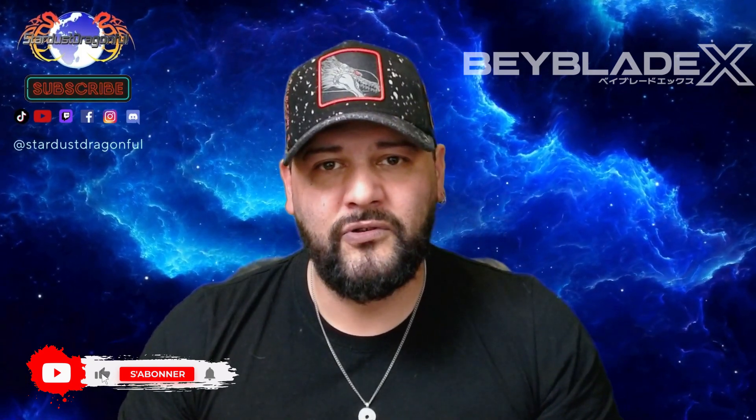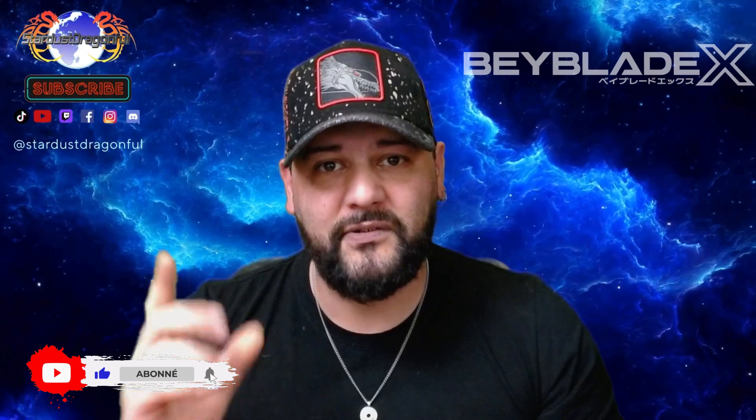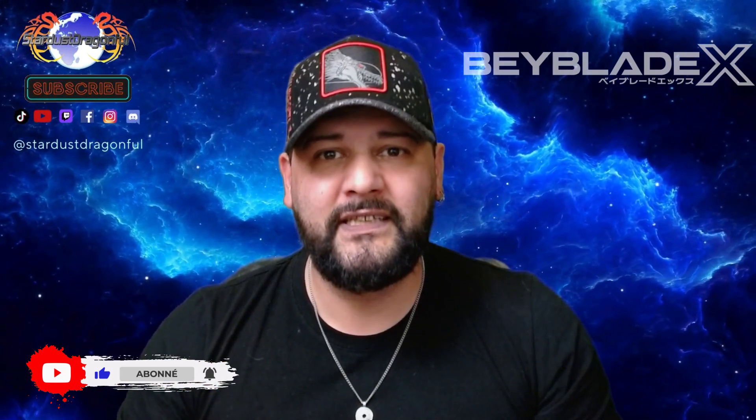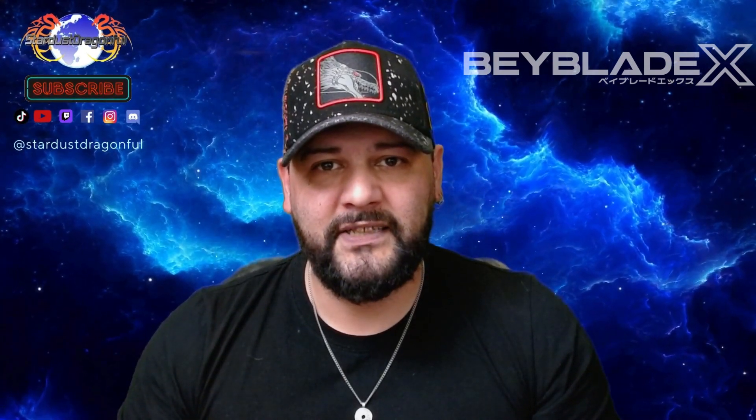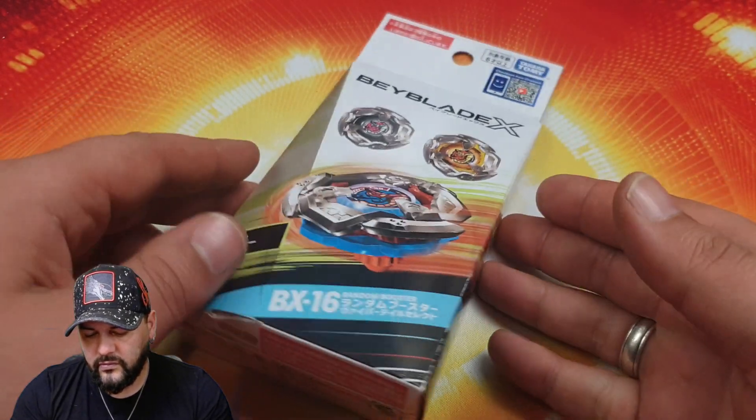Donc bien sûr les amis, si vous aimez mon contenu n'oubliez pas de mettre un big pouce bleu, de vous abonner si ce n'est pas déjà fait, en activant les notifications, afin que vous soyez avertis dès que je sors une vidéo. Et maintenant c'est parti pour la présentation du Random Booster.